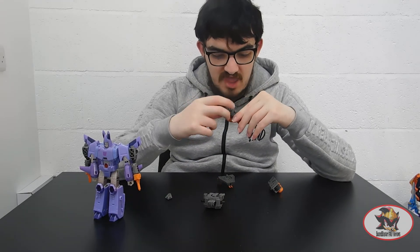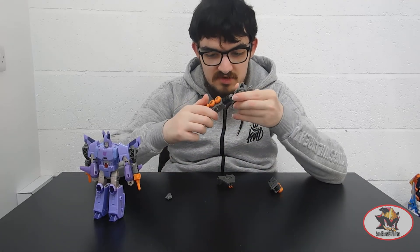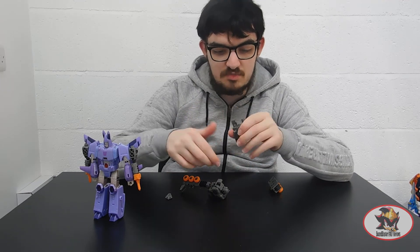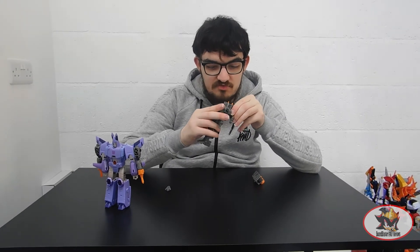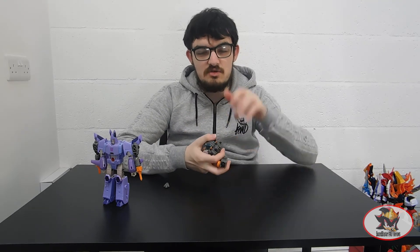So that concludes my review. I have been Soundblaster1987. Join me next time when I'll be returning to the Unicron Trilogy with my review of Transformers Energon Deluxe Class Hot Shot. Till then, till all are one.